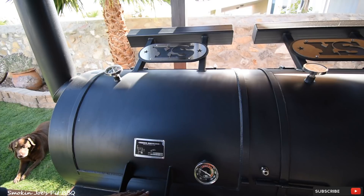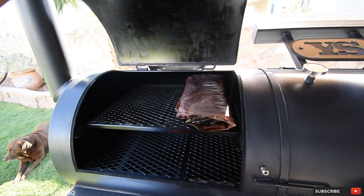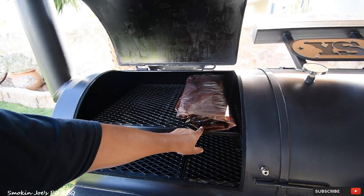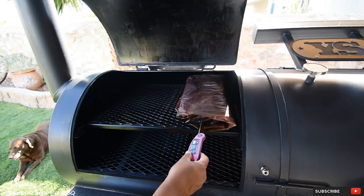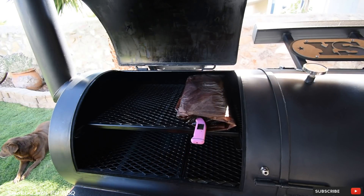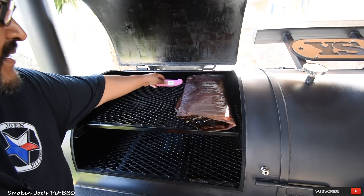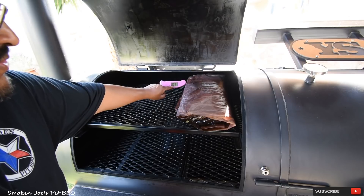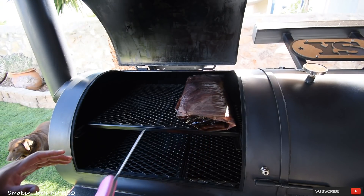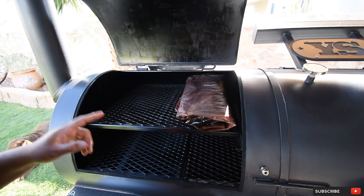Ten and a half hours into the cook. Before I open the pit, I have been running at 250 degrees. As you can see, the fat has really saturated the butcher paper — you can see it kind of pooling and bubbling there. Let's check the internal temperature. The flat is still not as tender — 203 degrees, but still not tender. The point is 202 degrees and it's probing like butter. The flat, however, is still a little bit tough. I think it still can get a little bit more tender — I'm going to leave it in the pit for another five minutes.